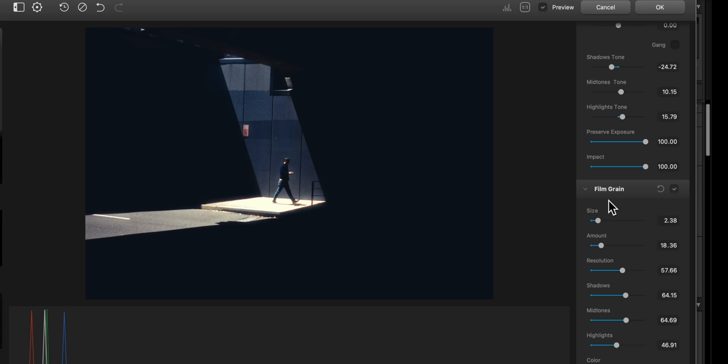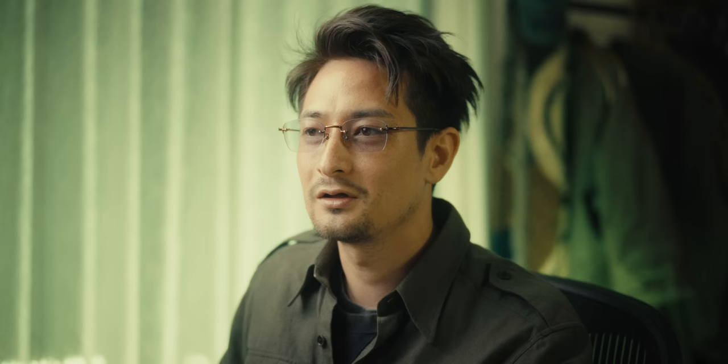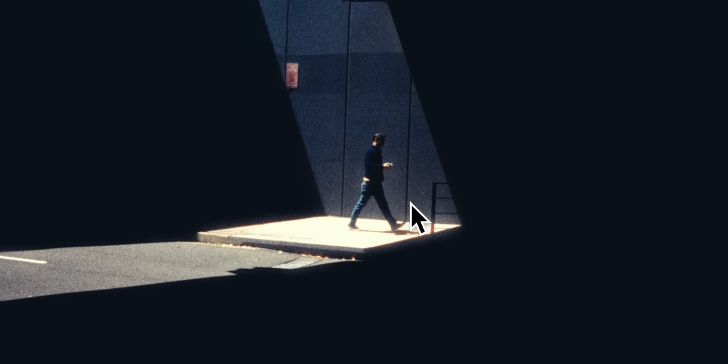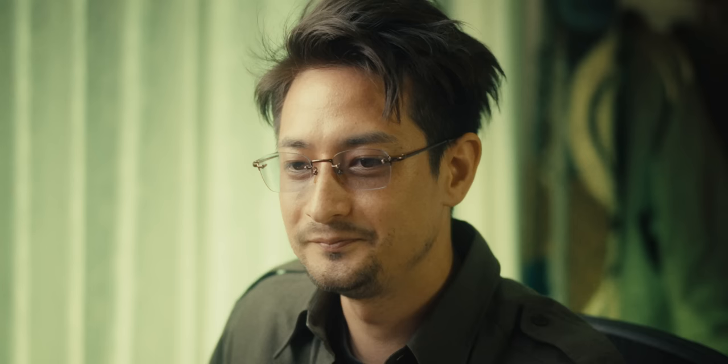I would say the best thing in Dehancer is the film grain, the halation, and the bloom. As I mentioned in my previous video, film characteristics tend to hover around these things — the imperfections of the lens and the colors the film provides. With Dehancer, you're really allowed to dial those in as you like. The film grain is so nice. This is the halation off and this is it on — you can see that blooming red effect. And with bloom on, it looks a little bit more filmy. Before, after — that is amazing.